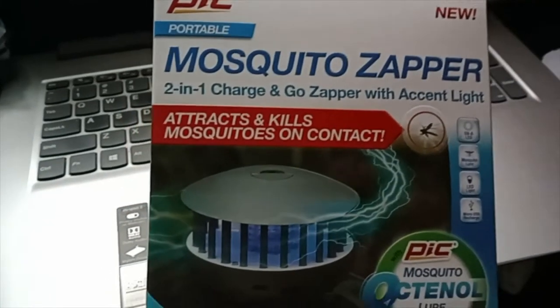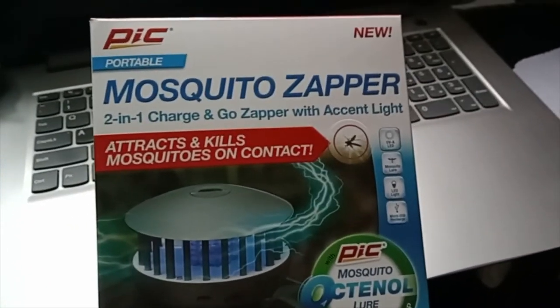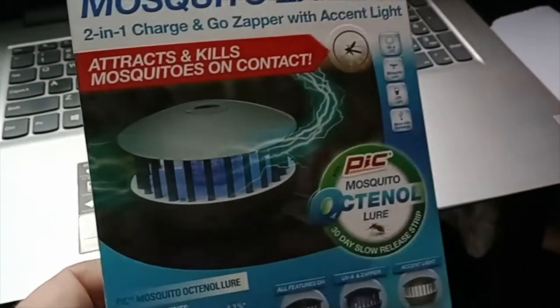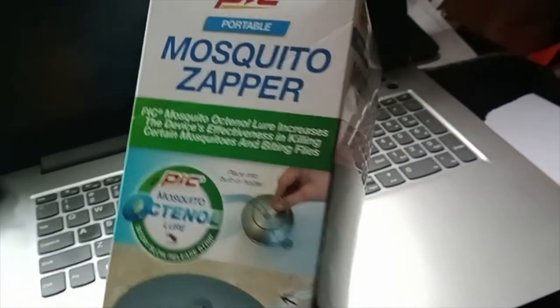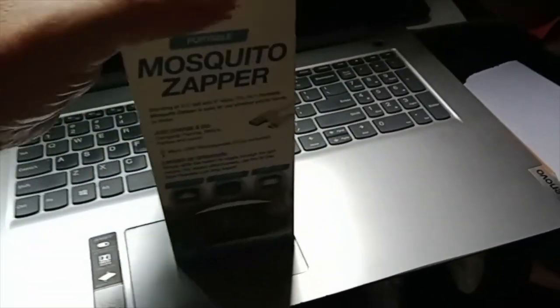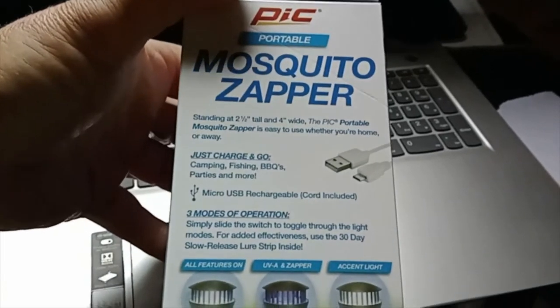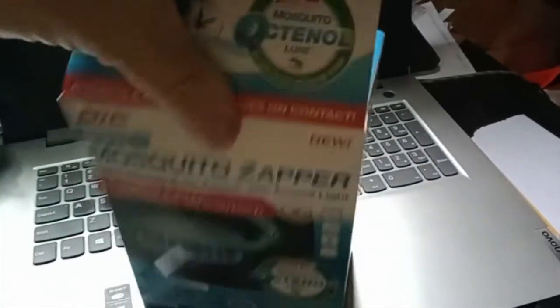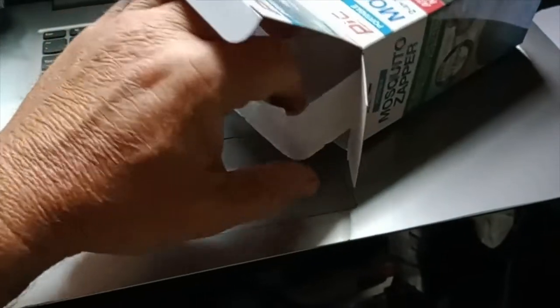Alright, this is what we're going to be taking a look at today — the PICK portable mosquito zapper. I picked this up at Walmart about a month ago and I haven't opened it. I was going to do this outside but the mosquitoes are too bad. I was just looking for something to deal with the mosquitoes, and this is what I came up with. I tried the fogger — the can of fogger — and that worked for one afternoon.